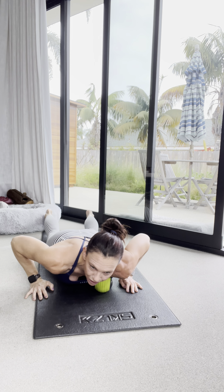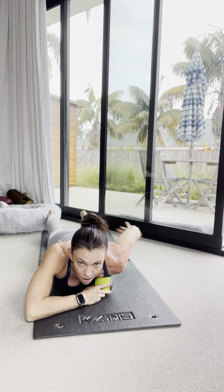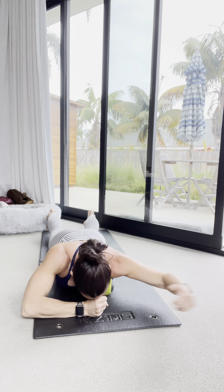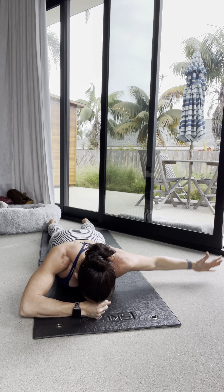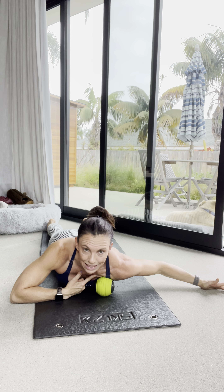Next I want to move into pairing some arm mobilization with activation. Thumb up, raising in all different ranges — ideally put your hand on your fist so you're not using your neck and upper trap as you go through arm motion. While you're mobilizing the front and telling the brain to relax and get that shoulder back, we're activating the back.